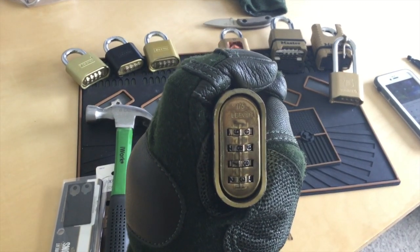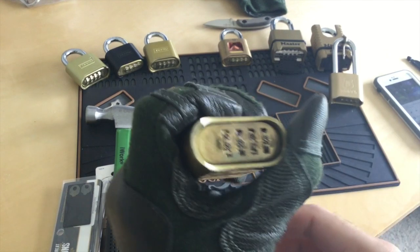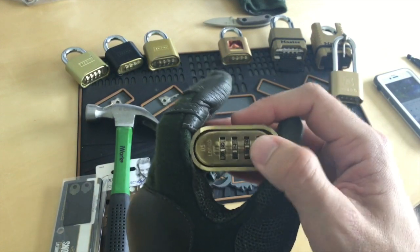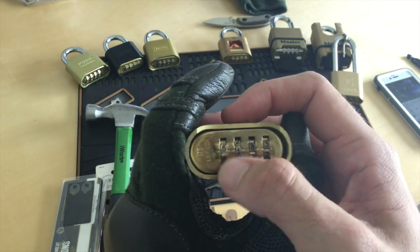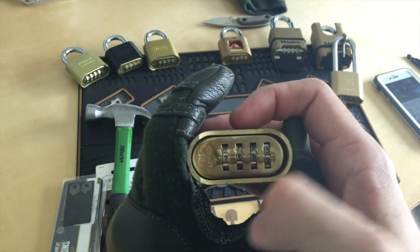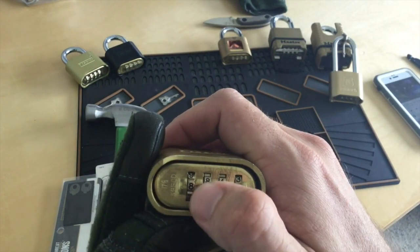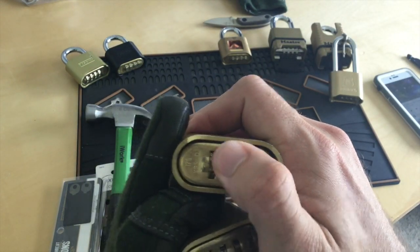You can see the 175 on the side — it's a four digit combo, and this one has been damaged by the technique that I'm about to show you. These dials kind of just free spin, they just keep rolling. They're supposed to lock in place, supposed to take a little tension here, but they don't.